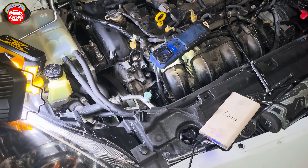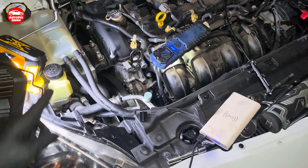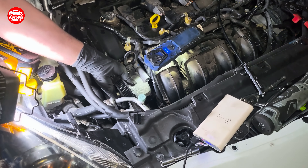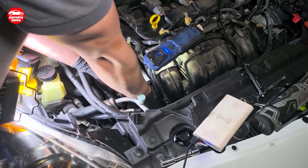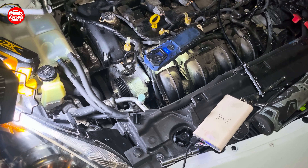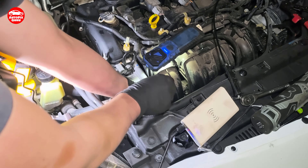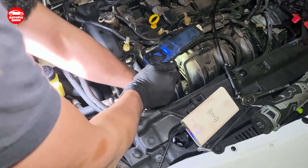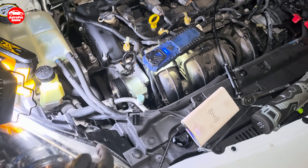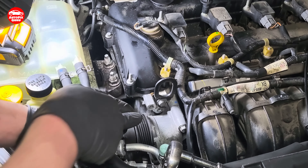After you have your pulley back on, I will tighten it later when the belt is back in its position. Now I need to put the tensioner back to its place. Now we put the serpentine belt back to its place.